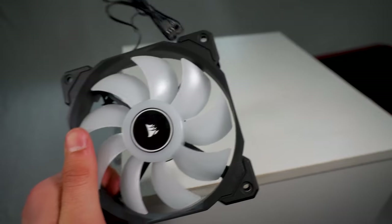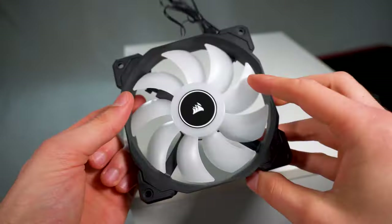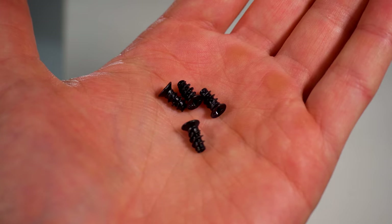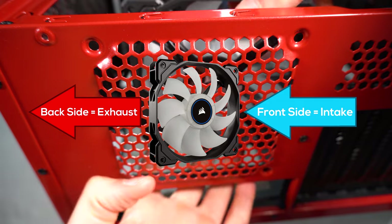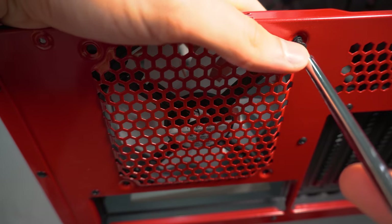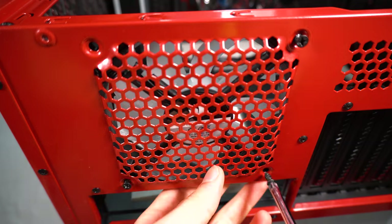You can then get yourself the case fans ready — I'll be using the Corsair Airflow fan — and you want to get yourself these screws that look like this. These ones are slightly longer and they are more rough on the edges. By default these fans don't have a screw hole that has already been created, so this is why it will be a little bit tougher than normal. You will need to give it a little bit more power.